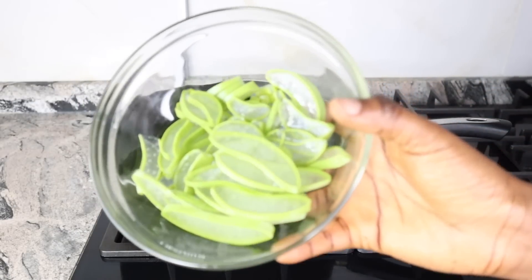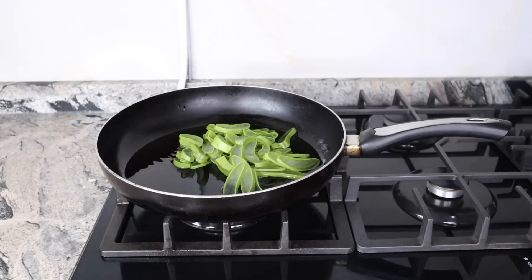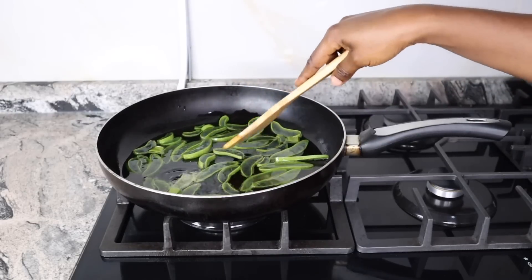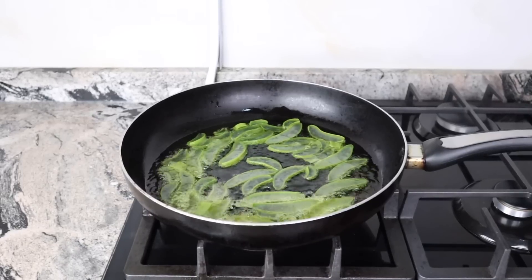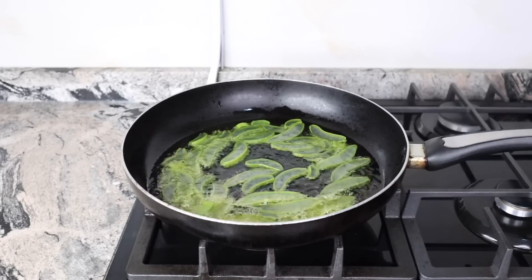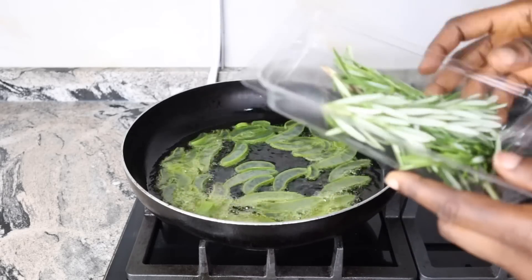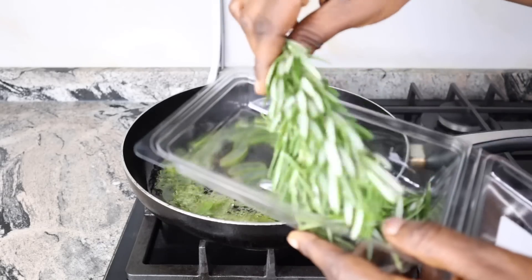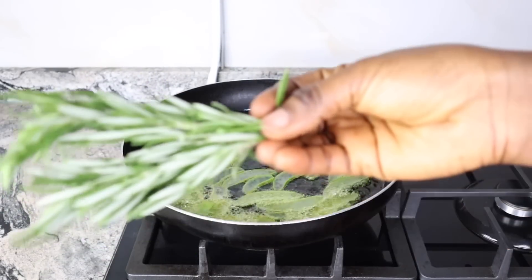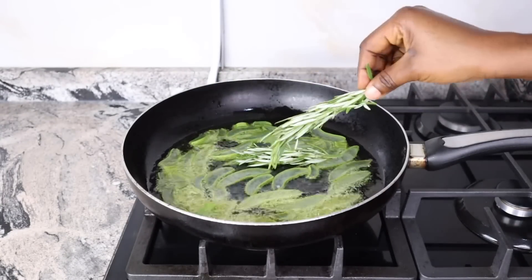Heat up a bit and then transfer the sliced aloe vera into the pan. Spread them out so that they can infuse in the oil. Once you're done spreading out the sliced aloe vera in the oil, proceed to adding your rosemary leaves into it. I added about four to five stalks of rosemary leaves into the pan and then keep stirring it. Stand by and stir continuously until the 15 to 20 minute mark before you know this is ready.